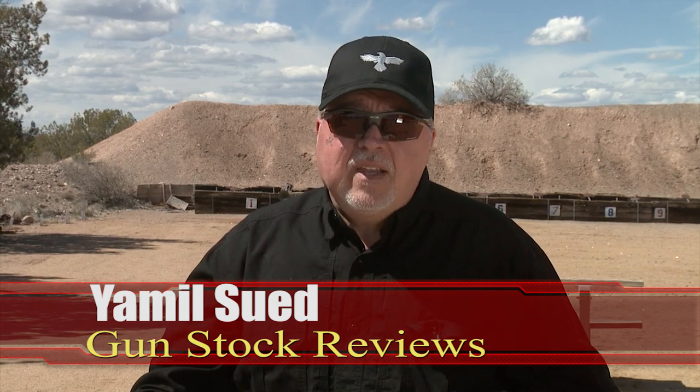Well, hello folks. It's Jameel Swift for Gunstruck Reviews. I'm here in beautiful Gunset Academy in Portland, Arizona — another beautiful spring day.